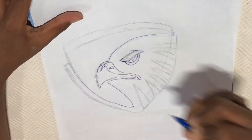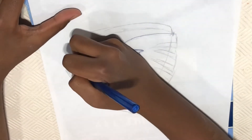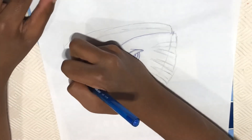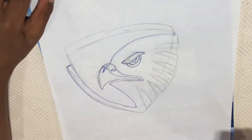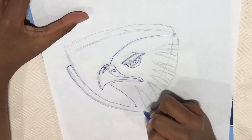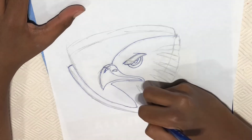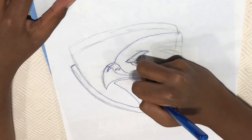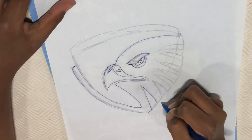Curve going like this, and then make a curve going like this, and then make a curve going here. Then make another little curve like this, bring it up with a curve and bring it down with a curve, and make a line.